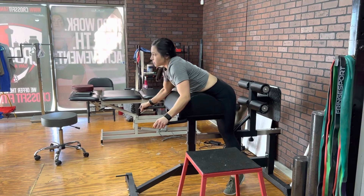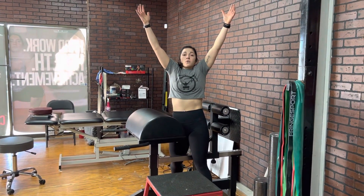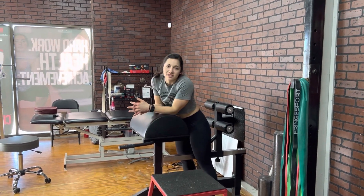When we get into that overhead position, we want to make sure that our shoulders are down — we're not raising up like this. Go ahead, give it a try and let us know how it goes.